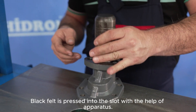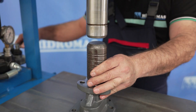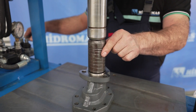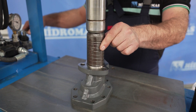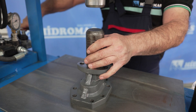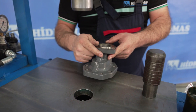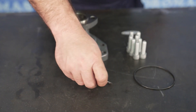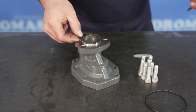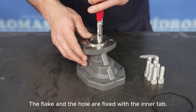Press the black seal into its housing using appropriate tools. Secure the seal with a washer and inner circlip.